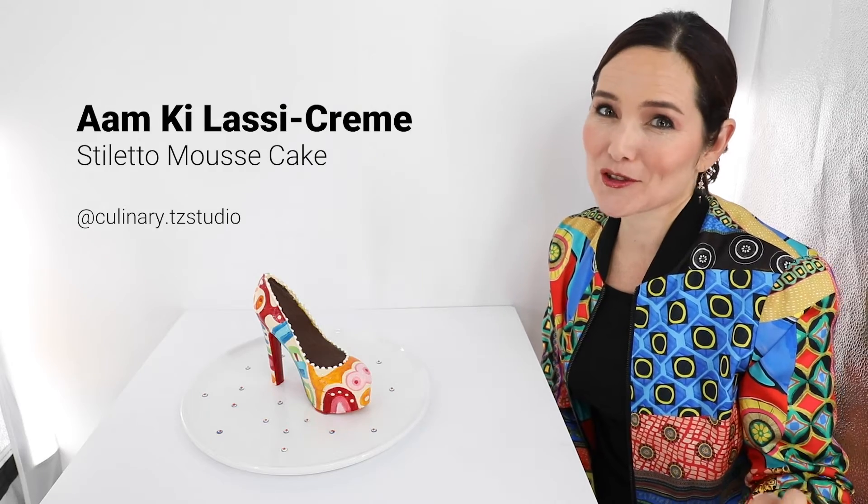Hi guys! Today I'm going to show you what's inside this amazing Anki Lassi stiletto mousse cake inspired by my favorite fashion designer Christian Louboutin.